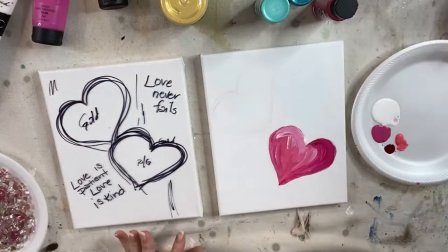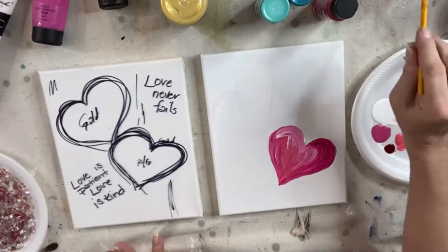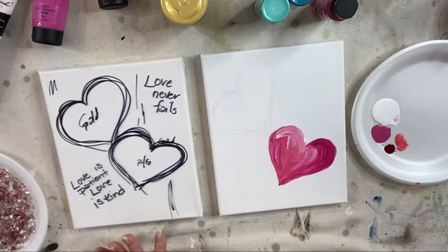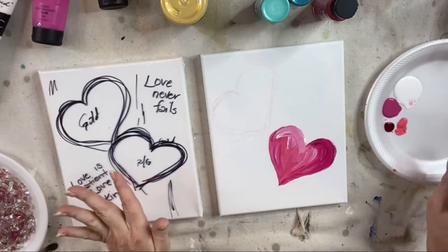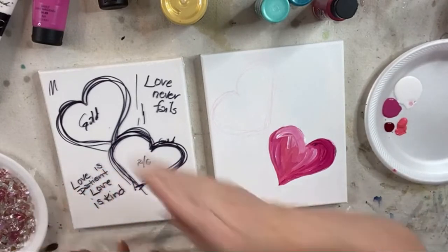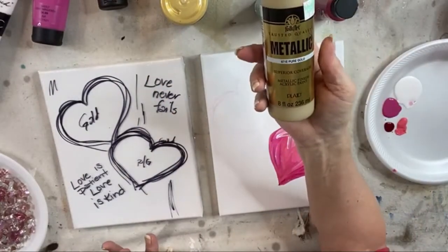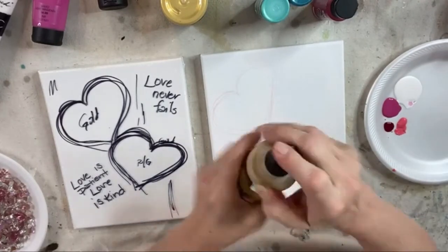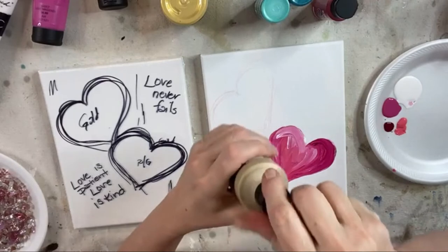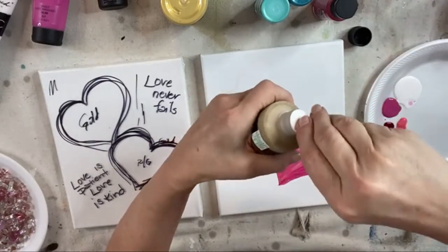On the other side, I think we're going to add a little bit of this Folk Art Pure Gold — hopefully it'll be opaque. If not, we'll work with something else. This is new so I gotta peel my little top off.